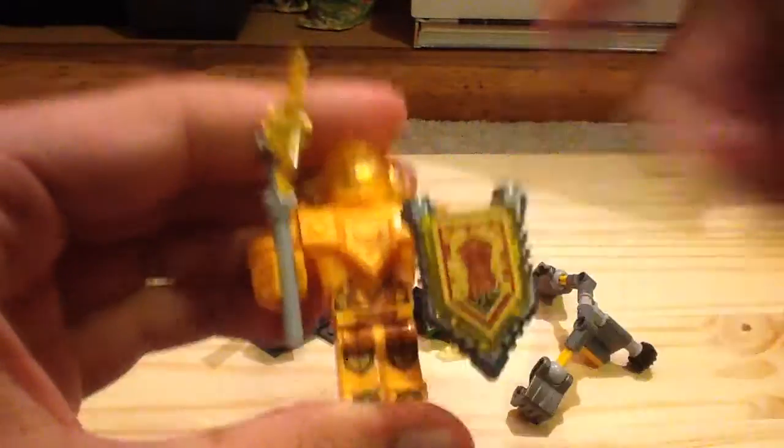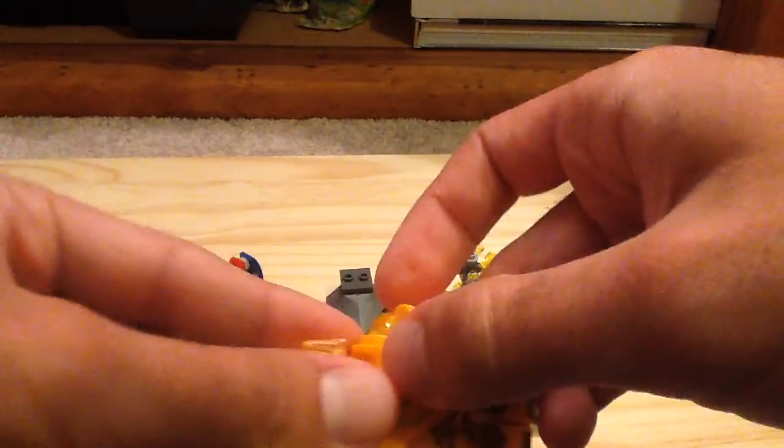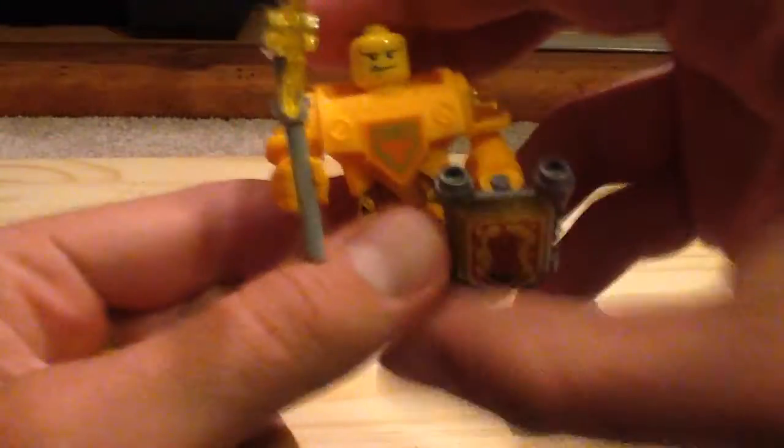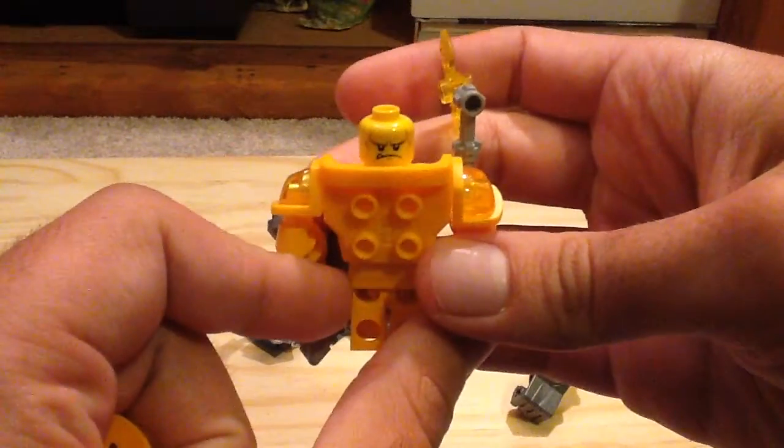You can see his leg print and his torso print. His big arms are in this exclusive dark yellow color, which looks really cool, and his helmet visor is also exclusive to this set in that trans color. There's the face and the alternate face on him. The axe blade in this set is also exclusive in this trans yellow color.